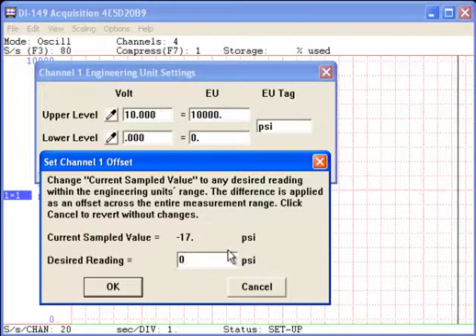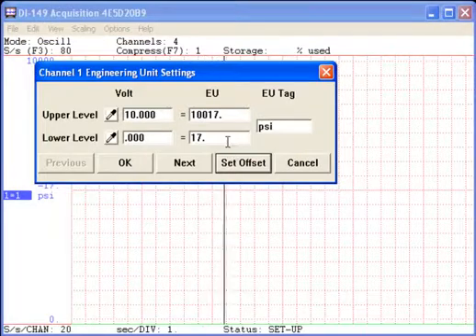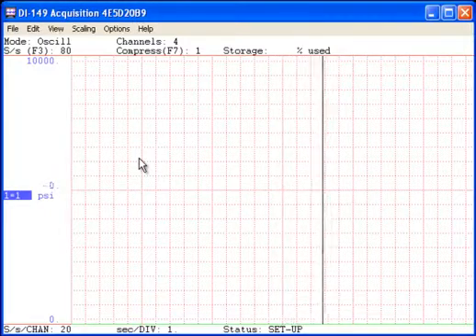While we can enter any offset, we'll choose a desired reading of zero. This applies the offset across the entire measurement range, as reflected in the Engineering Units column. As you can see, Windac now displays zero PSI.